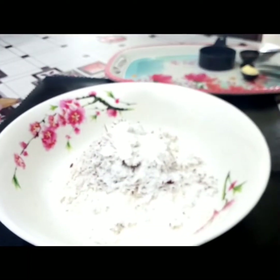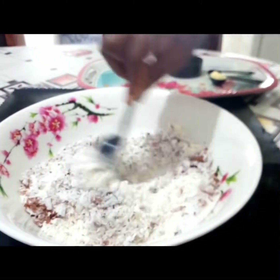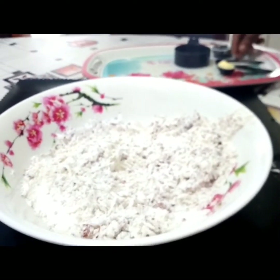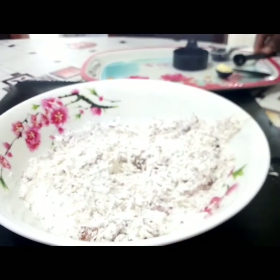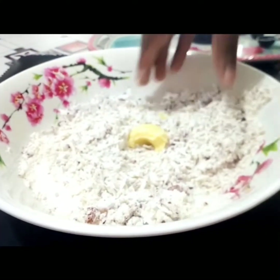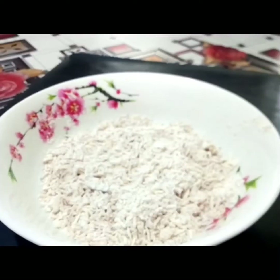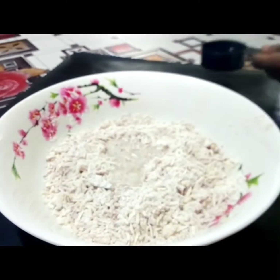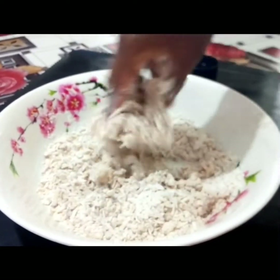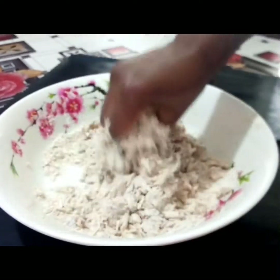It's as simple as just mixing all the ingredients together — add in a little water, that's all. We pour our flour, coconut, sugar, salt, flavor, butter, everything into a bowl, then we mix it up, then add a little water and mix it.